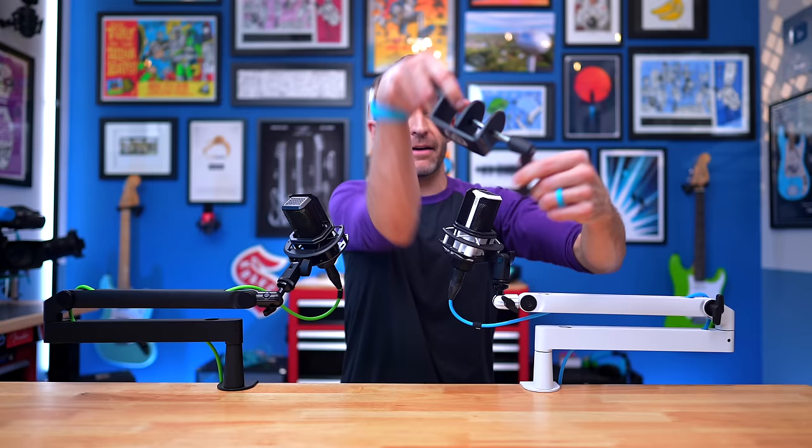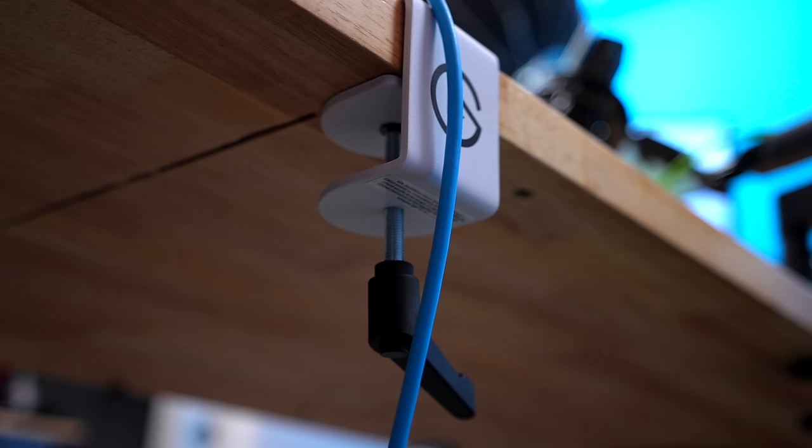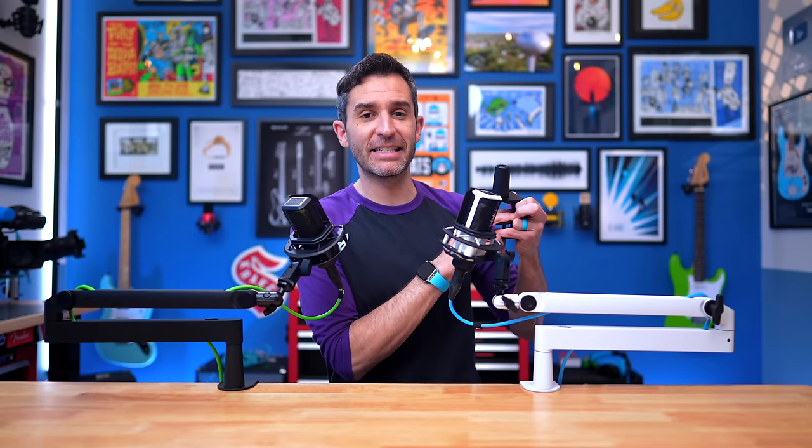I always appreciate that Elgato's arms are made out of good materials — they arm themselves with strong materials. That includes the mounting clamps right here, which are a very important part of a boom arm. They have a very strong lever with a ratcheting function, so if you're in a tight space you don't have to keep turning it — you can ratchet it incrementally. The top and bottom are also rubber padded, so when you're clamping it to your desk it's not going to chomp out chunks. My wooden tabletops have various marks from different boom arms that didn't have that protection, but with the Elgato you don't have to worry about that.